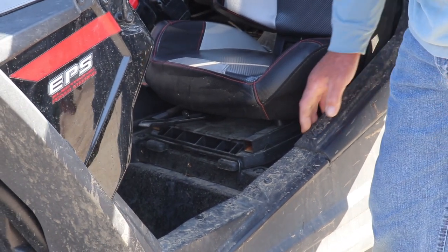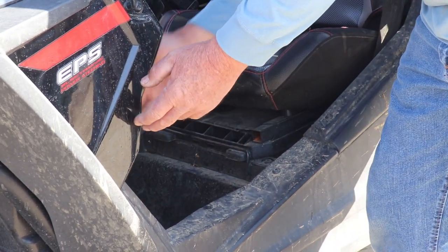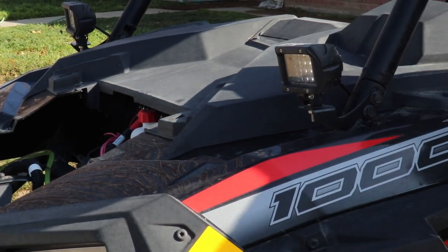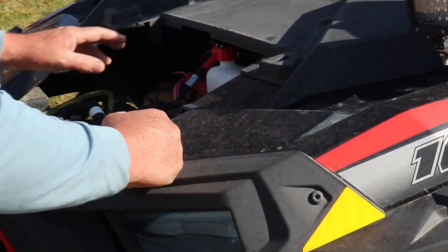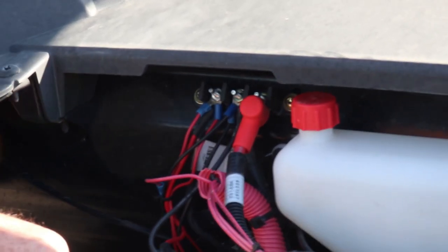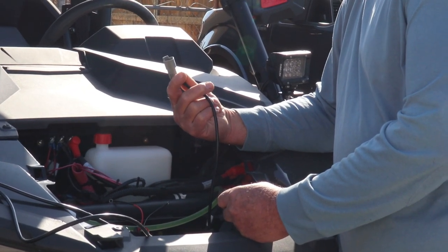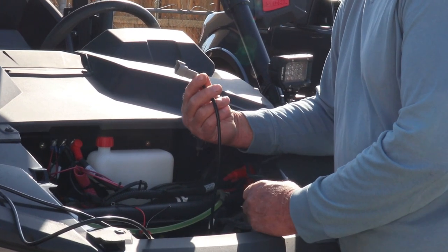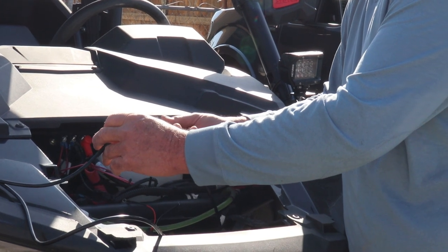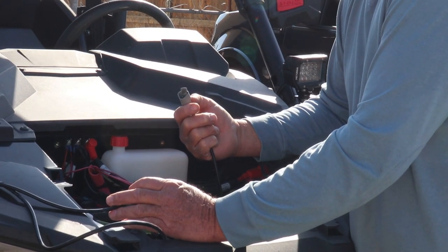We continue the wire loom all the way up the front through this channel after removing all the bolts and plastic rivets. There's enough room to get underneath the hood and right up to the Polaris installed wire terminals to install our negative and our hot for the light bar. This is the plug we just ran under the body panels all the way up to the hood — it plugs into our loom, which is hooked to the switch that's provided and goes to our battery and ground connection. Very simple, just plug it in.